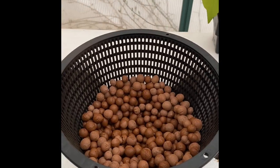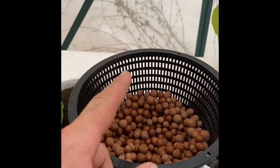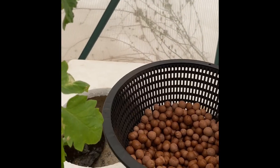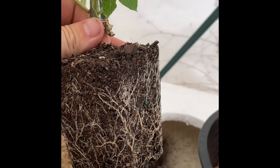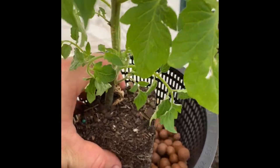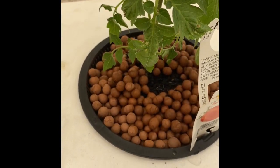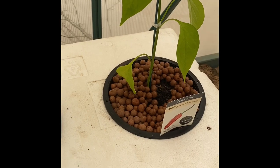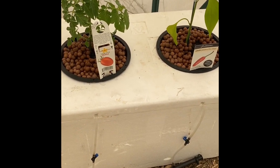I've emptied out a good portion of the clay balls to fit the plant in. I have a couple of options: I can either keep the plant in its soil and surround it with clay balls, or I can wash the soil off the roots and then fill in with clay balls. To avoid shocking the plant, I'll just put it in there and surround it with balls. The root system on this is pretty good. I'll pop it in close to the middle, fill in the clay, and then give it a little water from the top since it was very dry at the nursery.